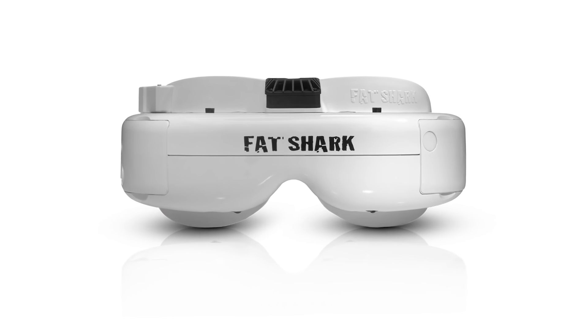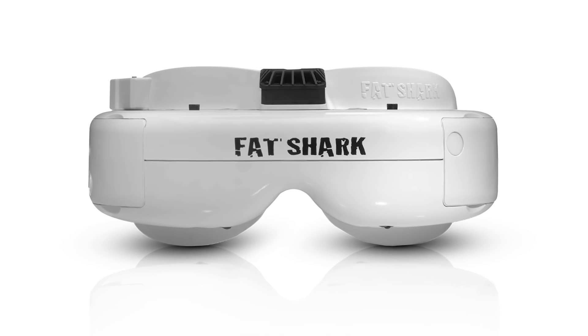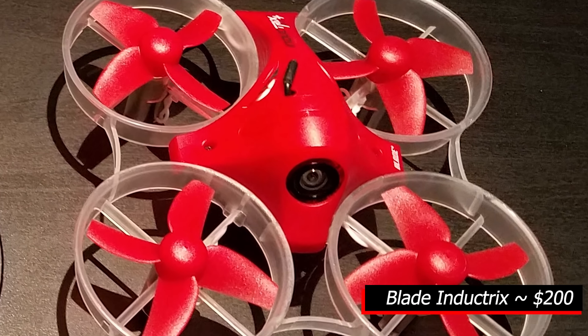Higher end kits might sometimes include a set of first person or FPV goggles, which allow the pilot to see the view from the drone camera and fly as if they are inside the machine. If you get a Ready to Fly Kit with goggles included, make sure they are compatible with a variety of devices so they can be used with future drones.